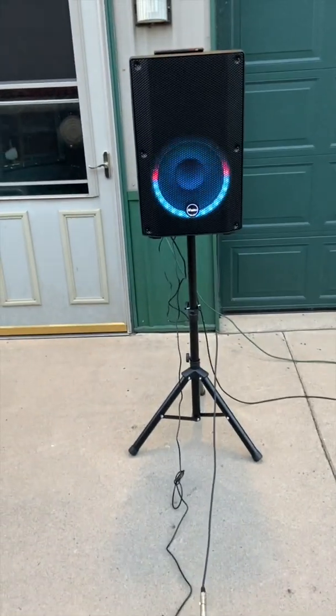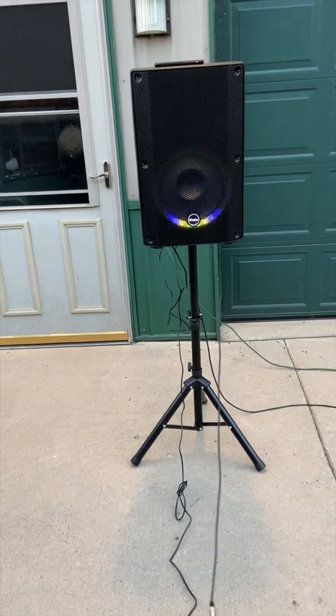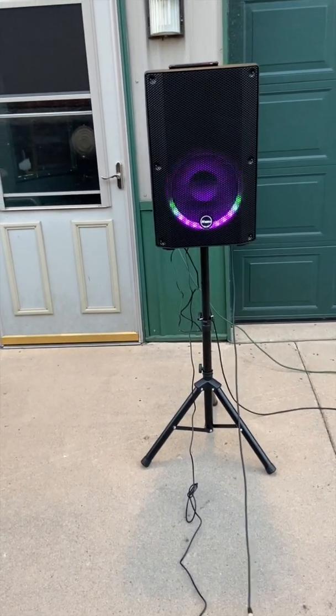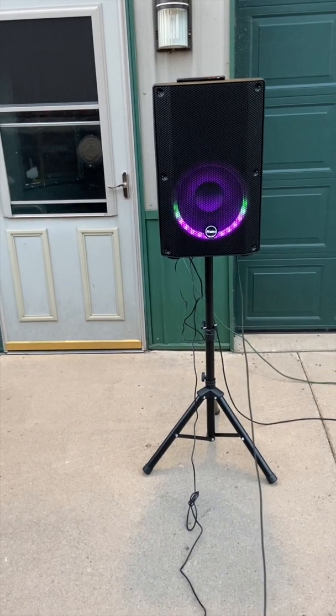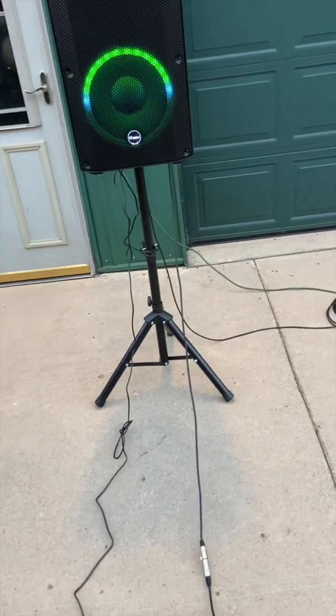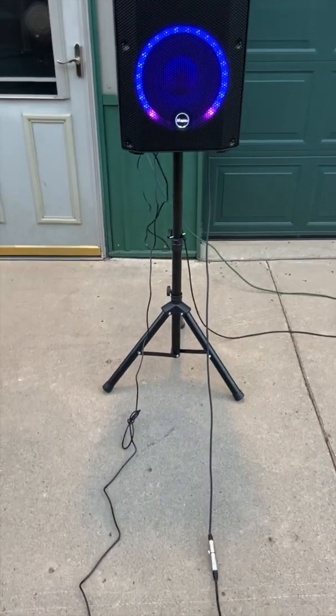The microphone is going to give a lot of feedback if we point it towards the speaker. It doesn't sound too terribly bad — you can see I'm right at the edge of getting feedback with this microphone. Now we'll shut that one off and stick it in my pocket. It's got a switch on it.